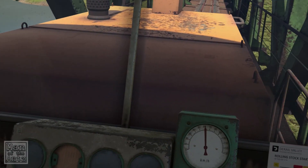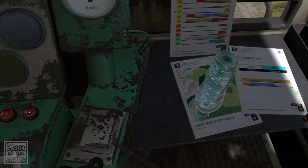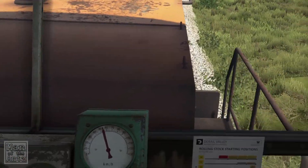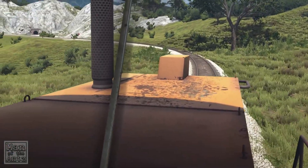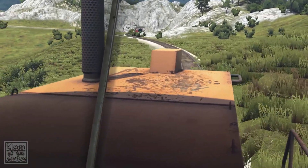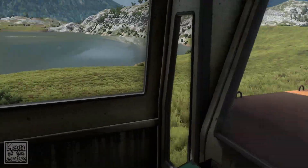We're at a steady 60. It's going up a little bit but not too much, which is nice. It is a 40 kilometer an hour corner so we will slow it down a little bit. This is where we managed to derail the train the first time around — we're still a little fast but nothing crazy. I thought that sounded a lot worse than it was.